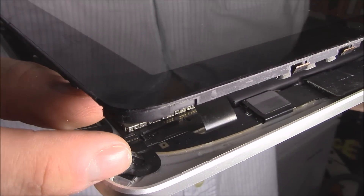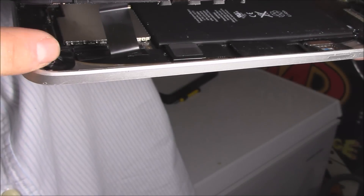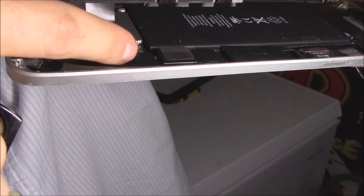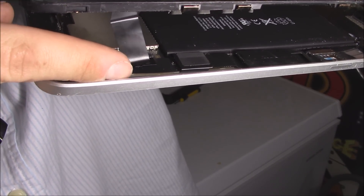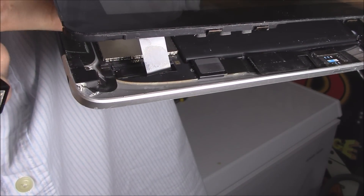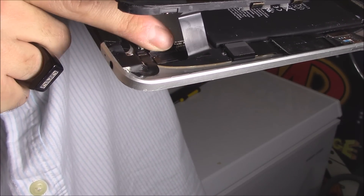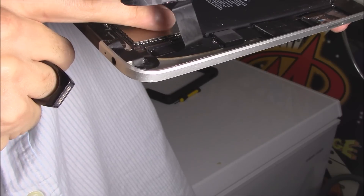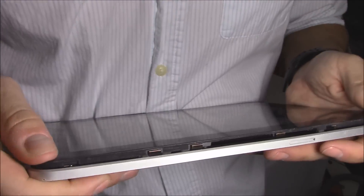Then you want to reseat it and make sure it's flush and even — if it's crooked it's not going to work right. Slide it under right there, push one side all the way in, then do the same for the other side. Once it's pushed in evenly, push down the latch behind it and you should hear it click.